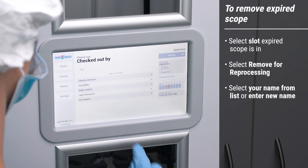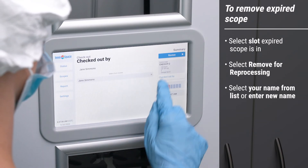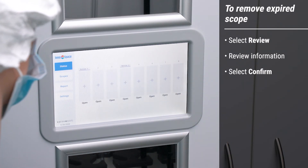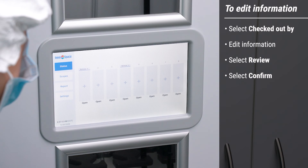Select your name from the list, or enter your name if new to the system. Select Review and review the scope information. If correct, select Confirm. To edit the information, select Checked Out By, then Edit Information, select Review, and then Confirm.